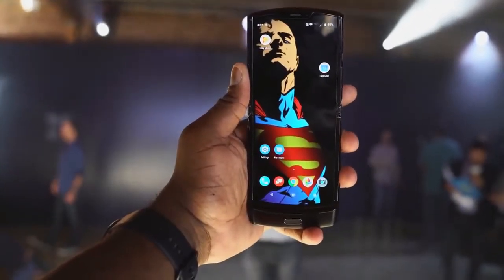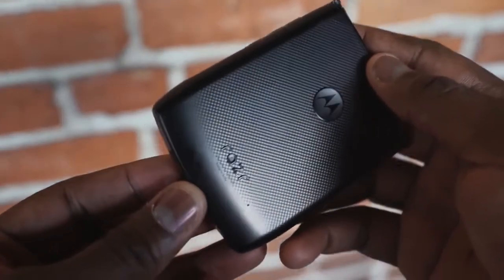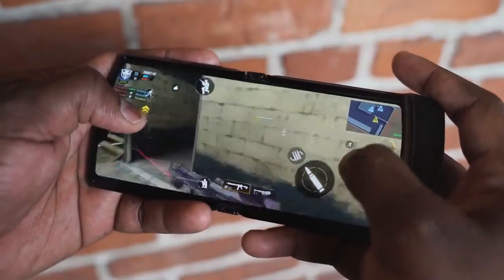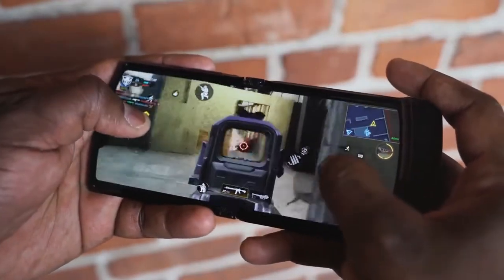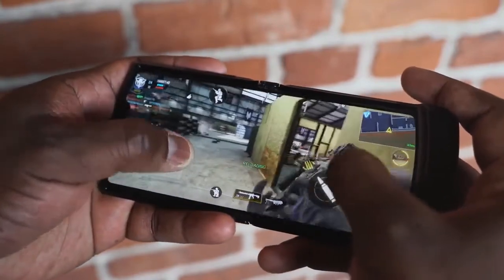Hey guys, Thundee here, and as you've seen I finally got my hands on another foldable device — the Motorola RAZR. If you're as old as me, you remember the old RAZR; if you're young, you're going 'okay, this is a pretty cool looking foldable.' As you know on this channel, anytime we get a brand new device, the first thing we do is play some games — and of course I got to play Call of Duty Mobile. But before we get into gameplay, let's talk about what makes this truly unique.